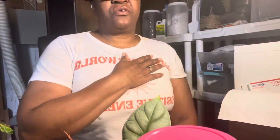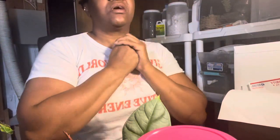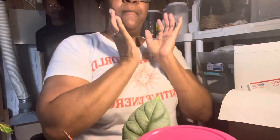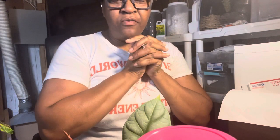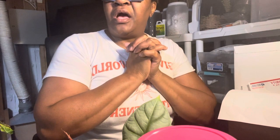Hi guys, welcome back to Charlotte's Foliage. Pay no attention to my hair because it looks a mess — my daughter's supposed to be coming to do it today at noon. I wanted to get in here and talk to you guys about how my plants were dying, how I cut them up, and now they've grown so healthy that I need to put them all in one particular pot and give them some fertilizer.